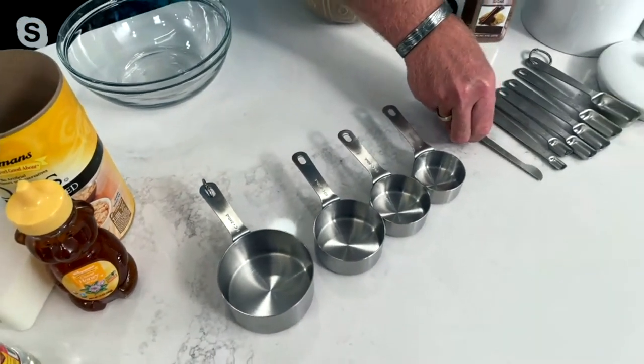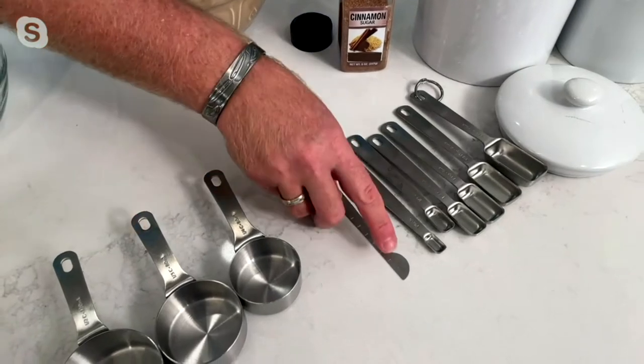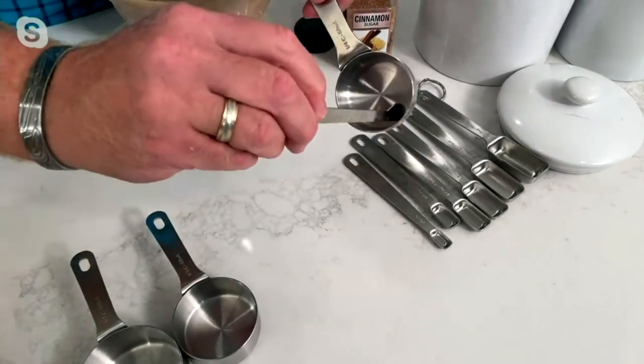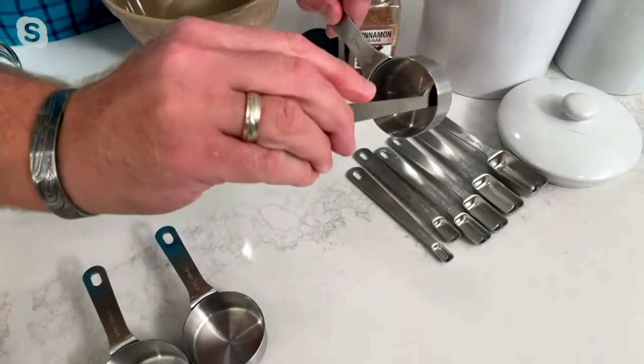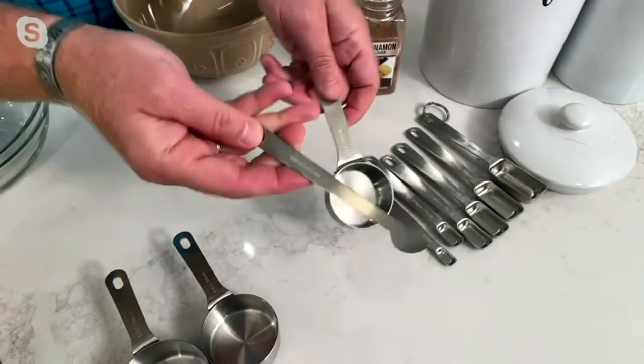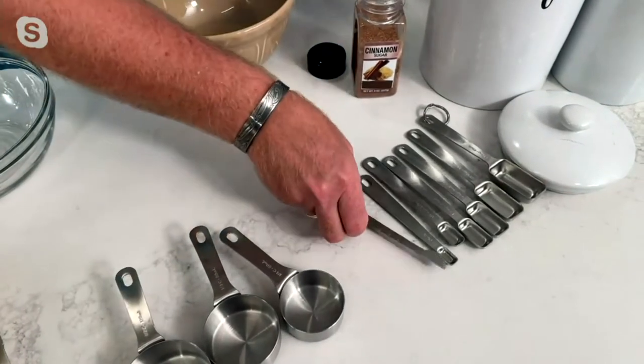I love this scraper because it's really great for leveling, but see this little end? That scrapes the inside. When you have honey or corn syrup that you've got to get out, you're able to scrape it out with either end. They really thought of everything you normally wouldn't get, and this is why you need this set.